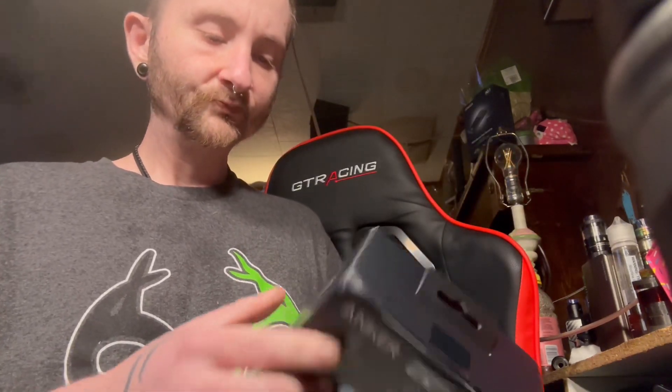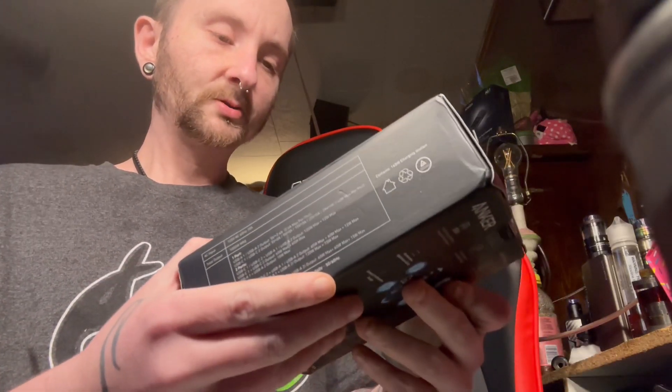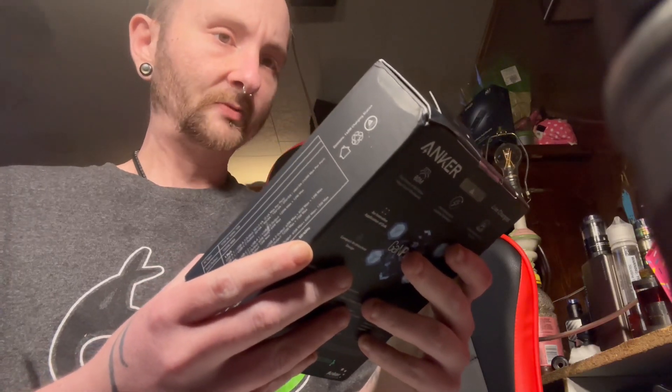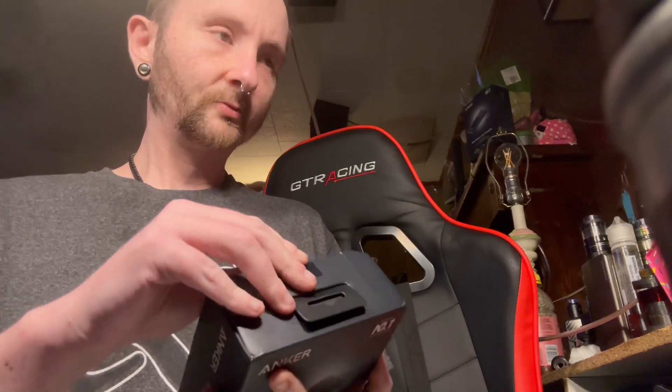The second item looks just like the one I have back there, but the one back there — the front USB ports broke. This one looks like it might be redesigned, but I could be wrong. Let's go ahead and open it real quick.